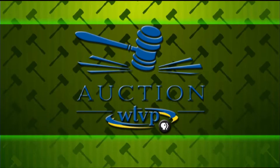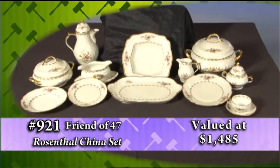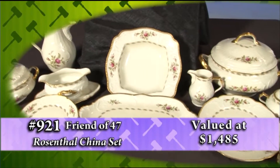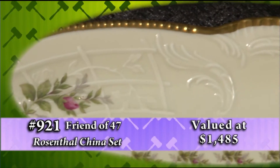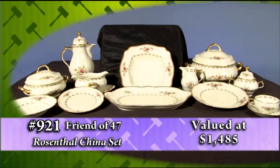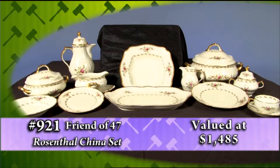Now on the big board, make your dining experience special with this fabulous china set from a friend of 47. This collectible set of Rosenthal china was made in Germany. The Rosenthal Sansui Continental pattern is classic ivory with pink roses and garland with a gold beaded edging. The eight place settings include a dinner plate, soup plate, bread and butter plate, and a cup with saucer.